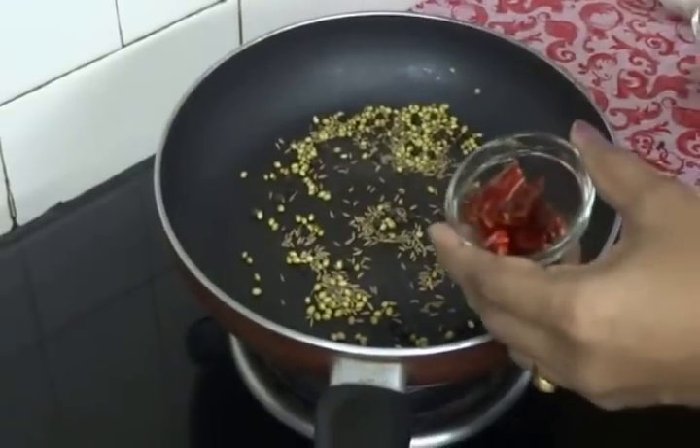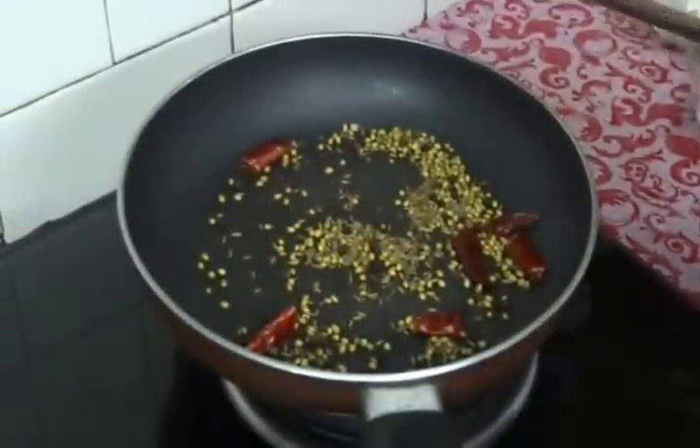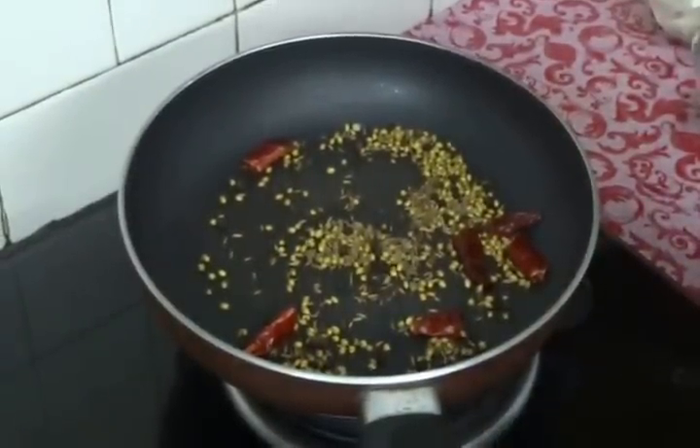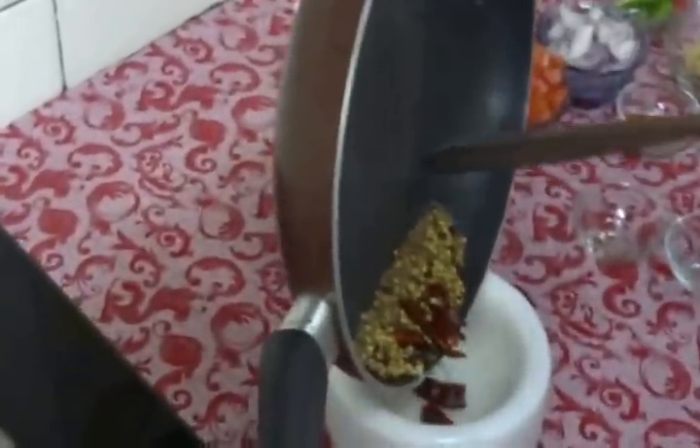Now add some red chillies — I am adding 2 red chillies. Our ingredients got fried very well and a nice aroma is coming out. Now switch off the flame, transfer into a grinder and make a coarse powder.